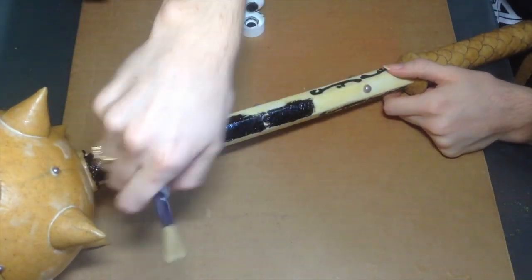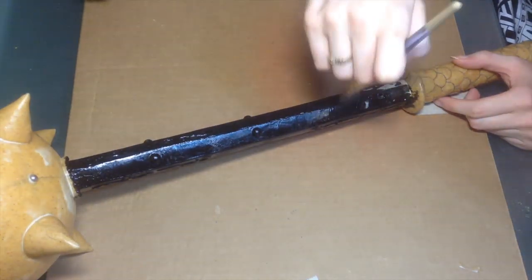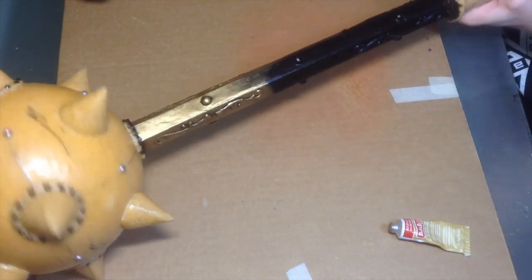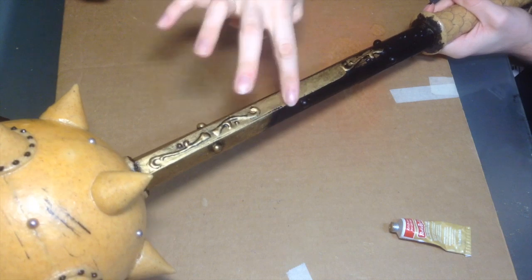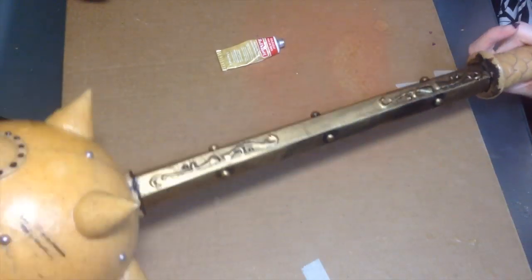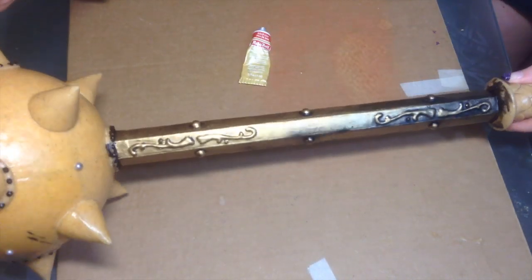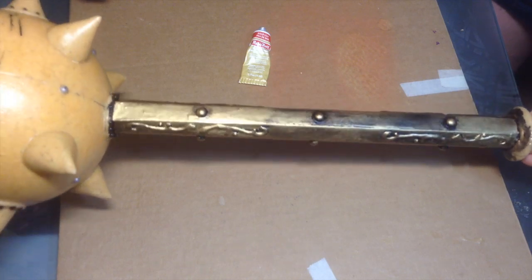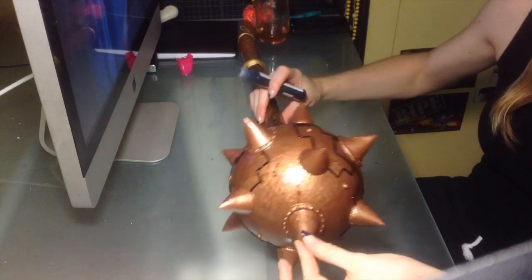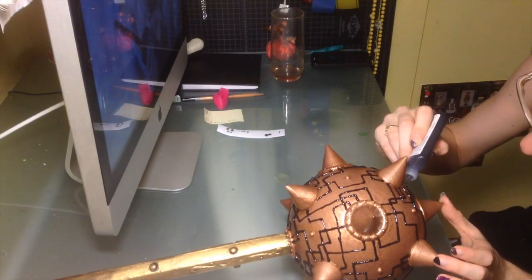For the handle section I used an additive technique — I painted the whole thing black first for the shadows, then used gold rub and buff and just spread it on with my finger over the black. Using this technique I got a really cool faded aged look without having to go back over it with darker colors. For the top of the mace as well as the grip, I used a textured bronze spray paint to give it the look of metal.